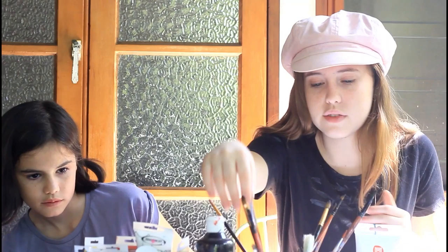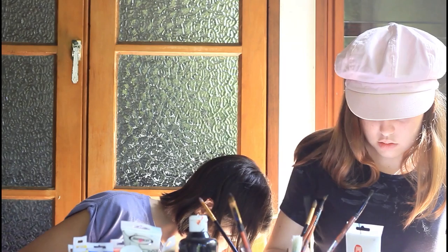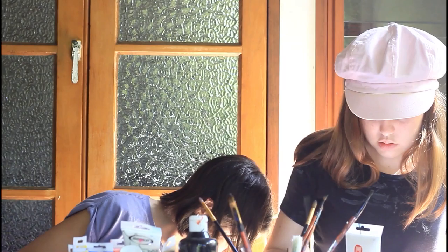Keep going until you finish. You want to see how far? How far? Go, here we go. Damn it! What are you doing? Please, I've ruined it.